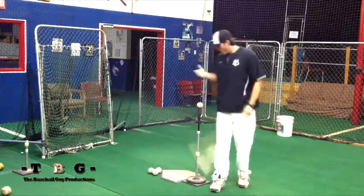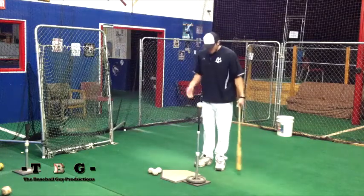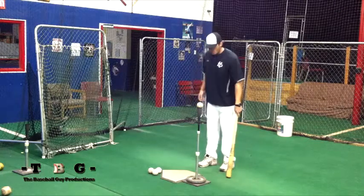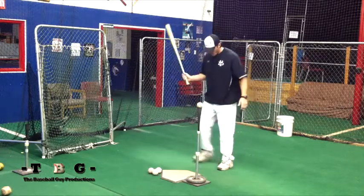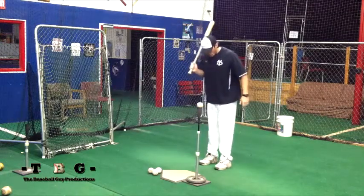What you need here is just a regular tee, a baseball, and that's all. We're going to call this drill the step back drill. You're going to have your player stand up to the plate just like they were normally going to swing at the baseball.